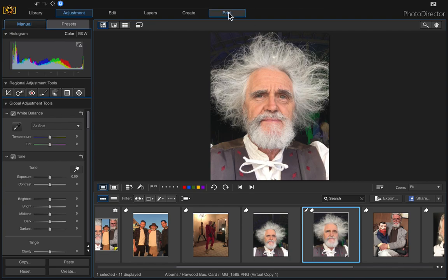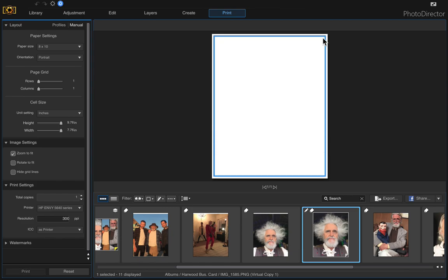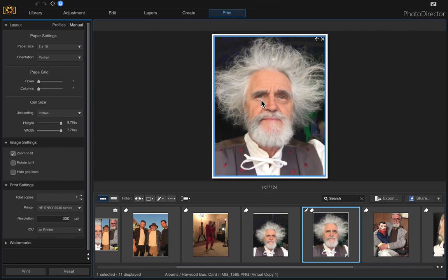Then you can just go ahead and print that. We'll have to take the old one out, so just click the X up here, then put the new one in — just click and drag — and there we go. We can print it now that it's resized.